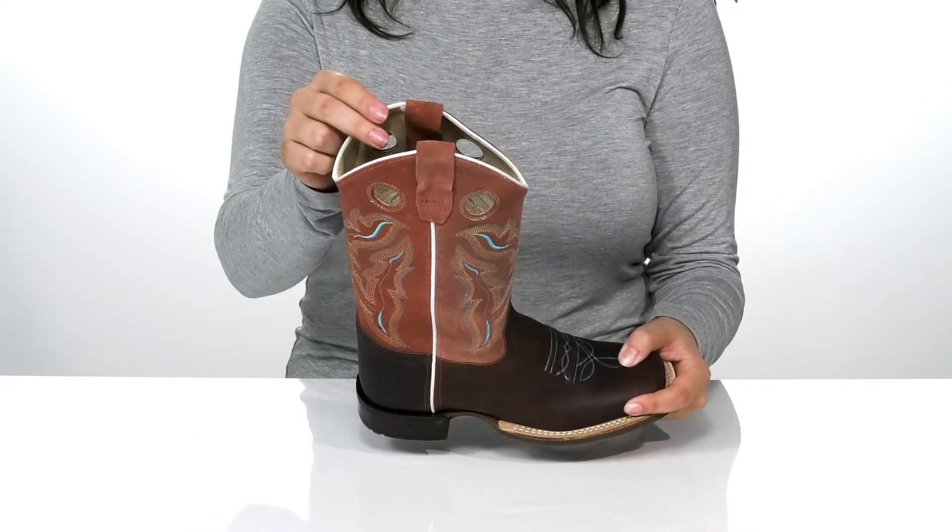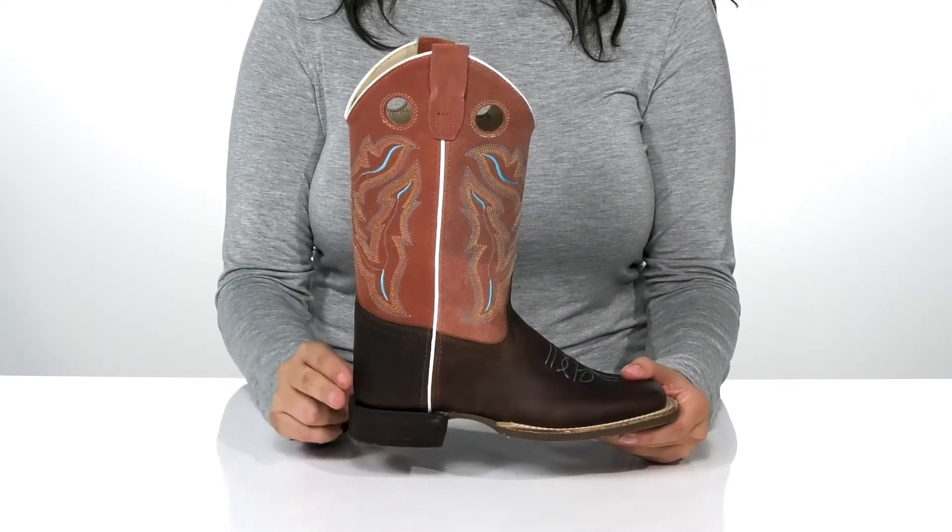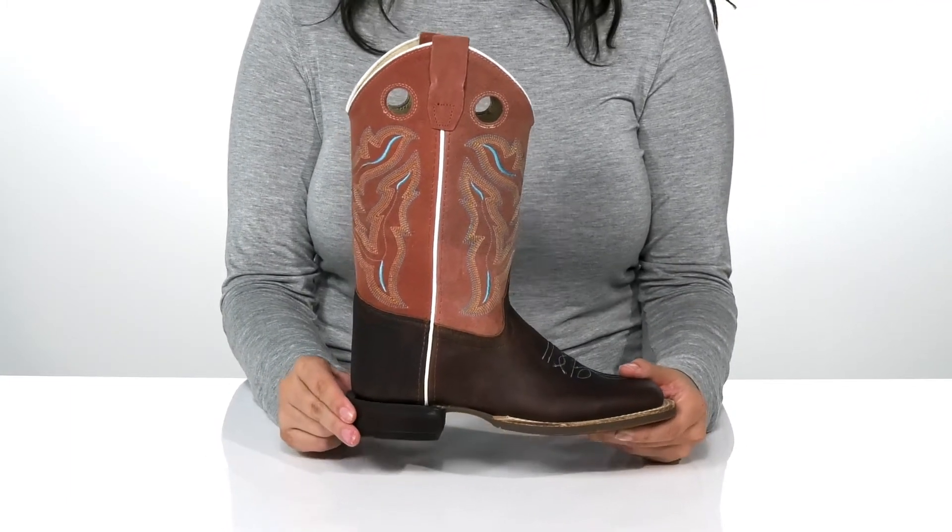Inside is a man-made lining as well as a cushioned footbed for comfort. These feature a square-toed silhouette with a heel at the back that will boost them up about an inch in height.